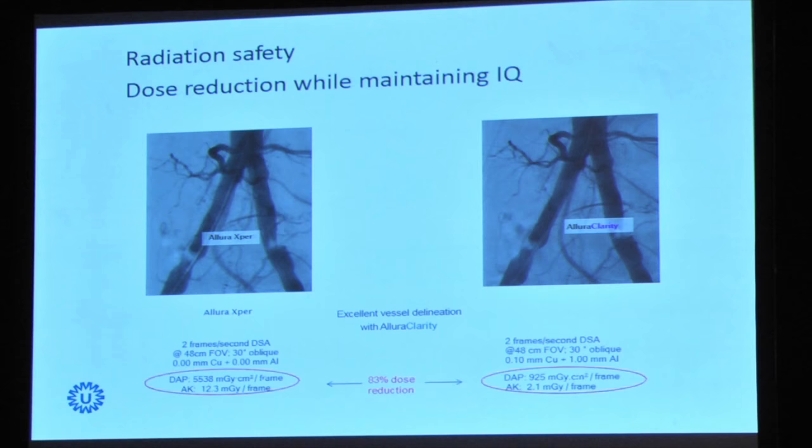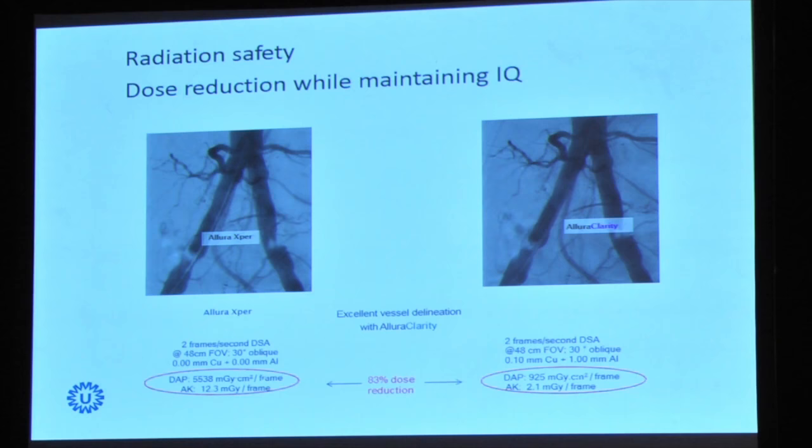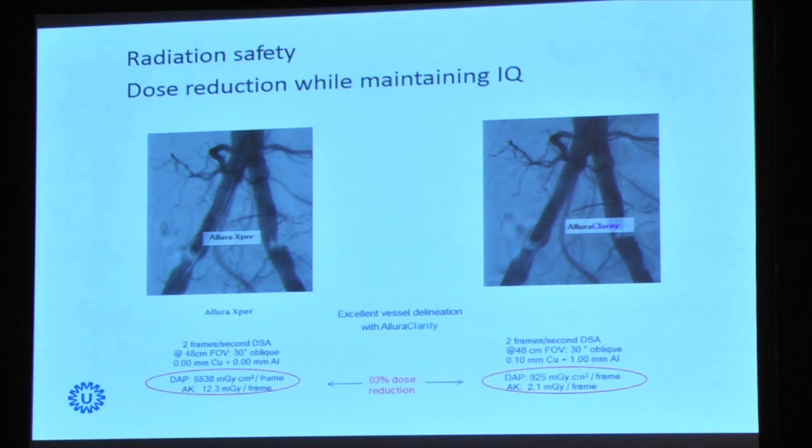You can see an example of a picture with the Allura expert — I circled it with a red line — showing that the gray per square centimeter per frame can be reduced by the Allura Clarity system immensely, from 5,538 down to 925 milligram per square centimeter per frame. With these developments you can obtain 83% dose reduction while still having excellent image quality — you can see no difference in clarity between the left and the right image.